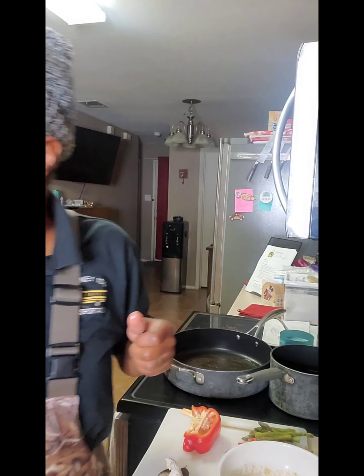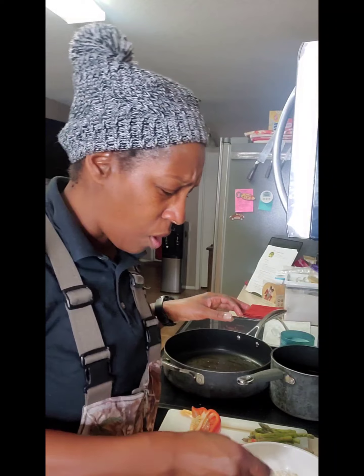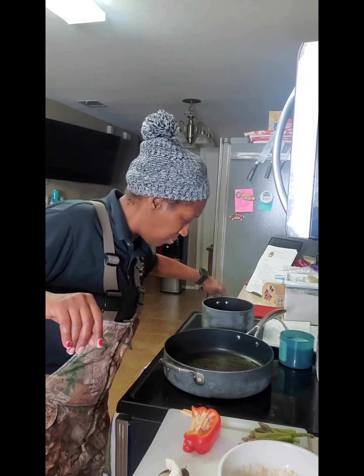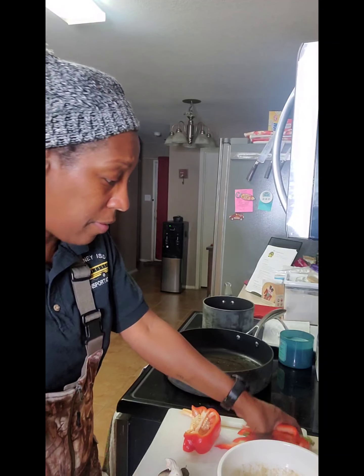It's good, oh my God! I took the top off the broccolini just to stop the steam from doing too much. Now let's put the peppers and asparagus in this pan.